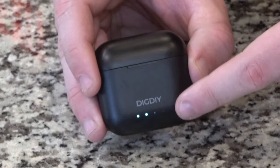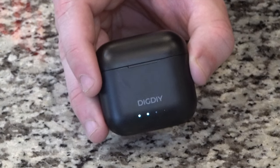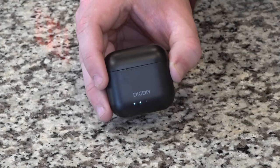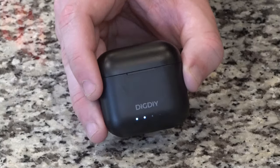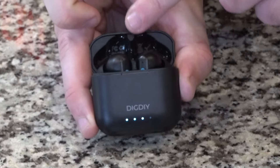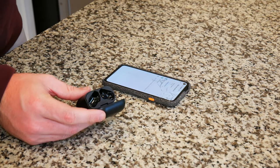The earbuds come wrapped in tape, so you'll have to remove that to get them charging. We're getting two out of four LED indicator lights, letting us know the case is about half charged. There's also a blinking LED on that third light — not quite sure what that represents, but I'll look into it. What I can tell you is that the earbuds themselves are charging.